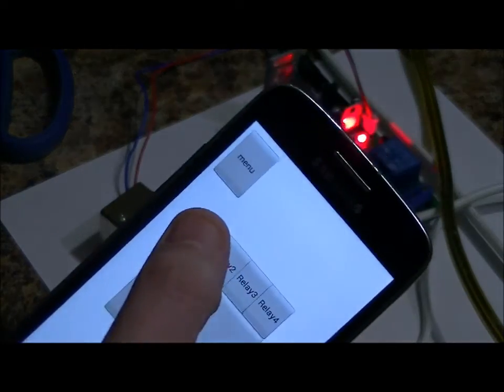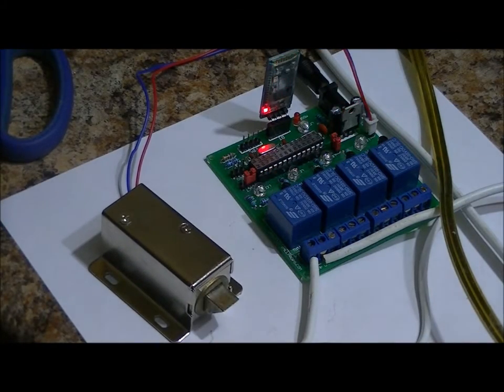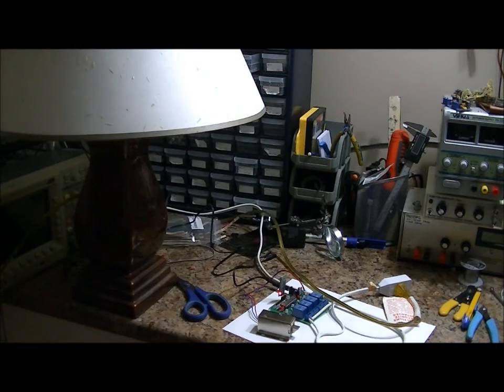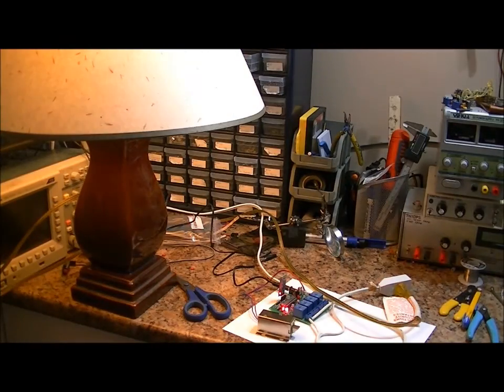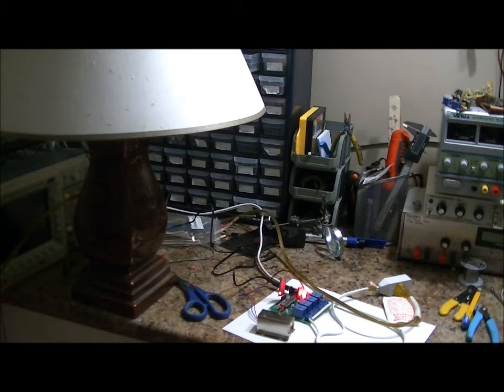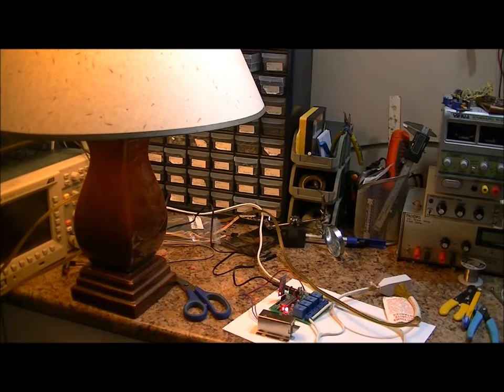I'm in momentary mode right now, and that is relay four. I've got my lamp on. Relay one, relay four. Now I'm going to place this in latching mode and show you the lamp. Relay four — and I am powering an AC lamp. Now I'm going to walk to the other end of the house and continually turn this on and off wirelessly: on, off, on, off. I can also control the solenoid lock on and off, and the AC lamp on, independently. Everything off.